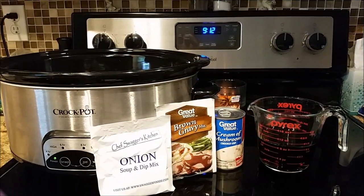Hey y'all, welcome back to my channel and welcome back to another edition of Foodie Fridays. I had such a great response last week from the Crock-Pot Chicken and Dumplings that I decided to do another Crock-Pot recipe this week.